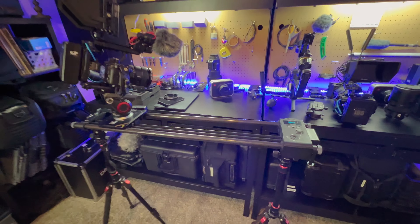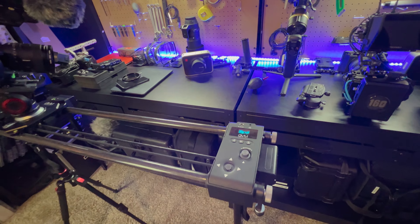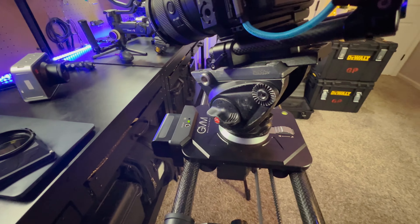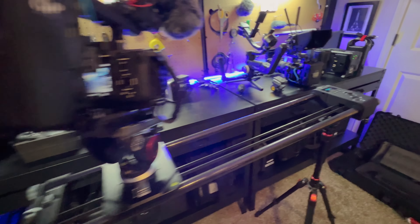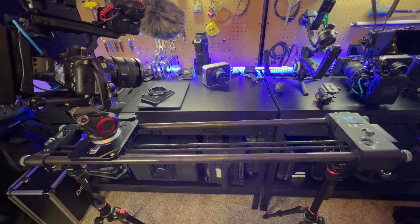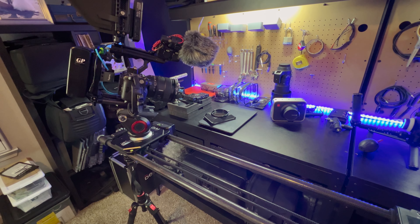I decided to keep it because I loved everything else about it, minus that bump. It came with a little tripod head, which was fine, but I needed something a bit bigger. I had a Manfrotto monopod head that I wasn't really using, and it threaded on the exact same way, so I decided to use that instead of the stock one. It uses two Sony NPF-style batteries — one on the controller and one on the motorized head — so you need two batteries to power it and get that pan ability on the head.